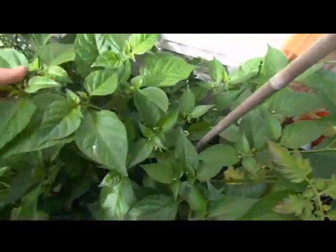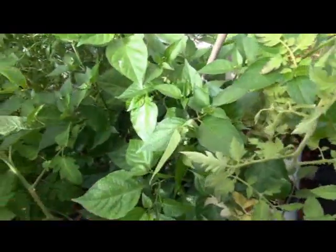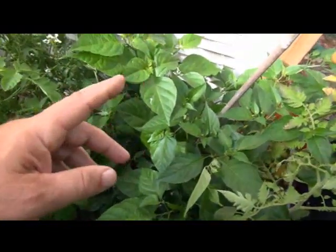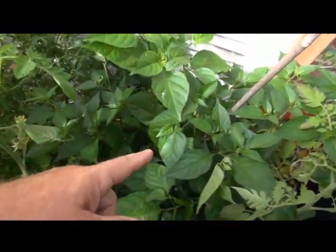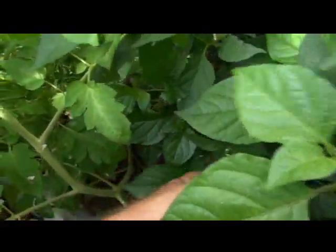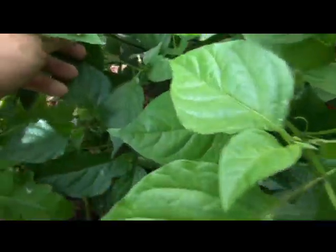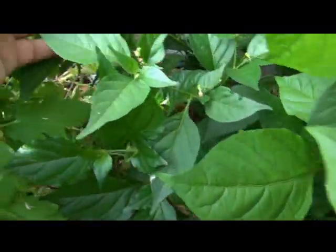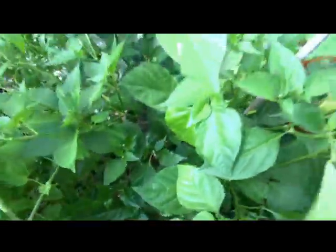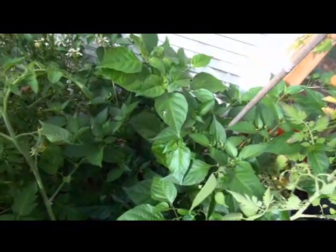It's growing in one pot sharing with four other plants — a bhut jolokia, a Trinidad scorpion, and I believe another variety. This branch is even coming out here — it's really branched out. The bhut jolokia is kind of struggling to get through, but that's okay because I've got bhut jolokias all over.